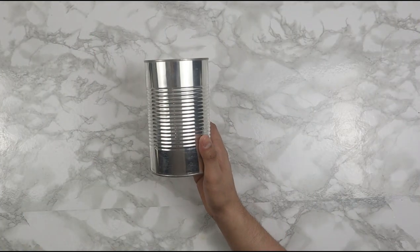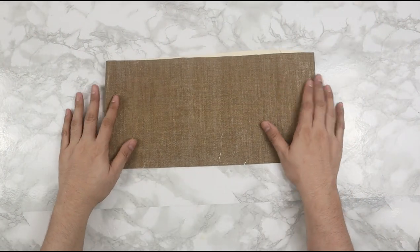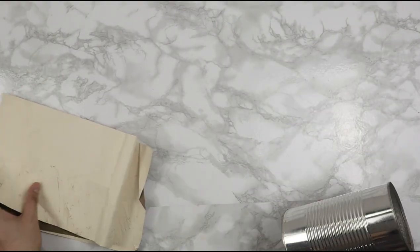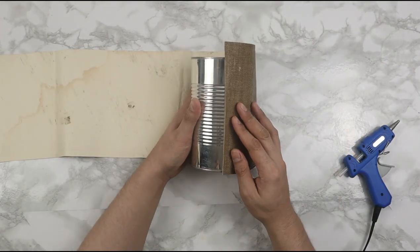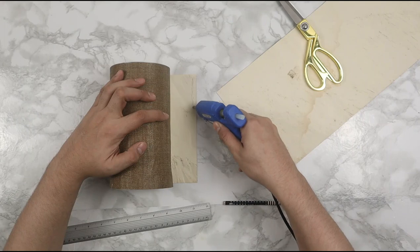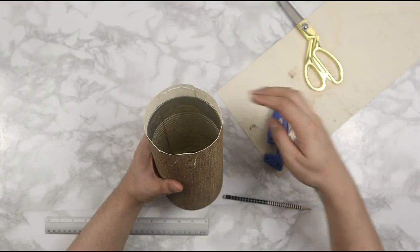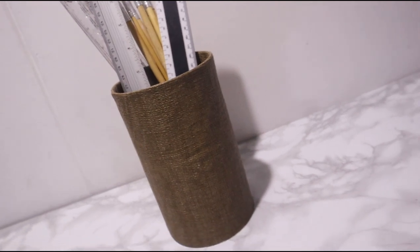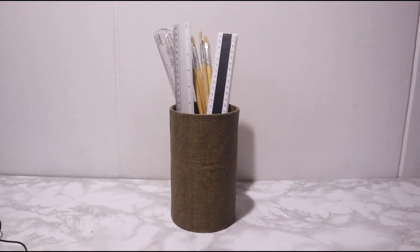Our first DIY is very simple: I'm just going to wrap this can with a scrap of textured wallpaper from my stash to create a large storage jar, perfect for storing rulers and long brushes. I put some hot glue on the first edge of the wallpaper, wrapped it all the way around, gave a little overlap before cutting, and hot-glued it shut. Lastly, I folded the excess material inside the jar and secured it with hot glue, and we are done with our first DIY project.